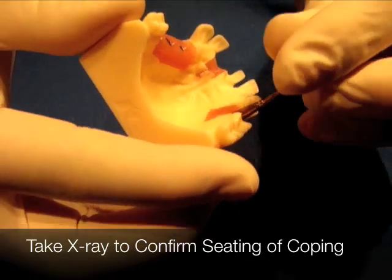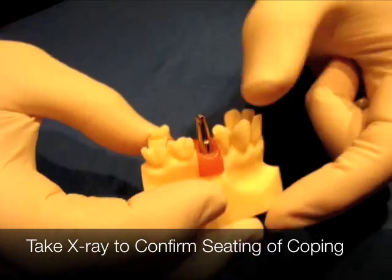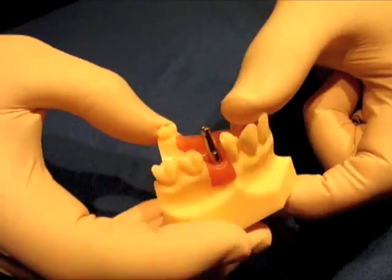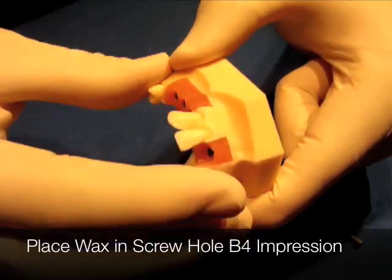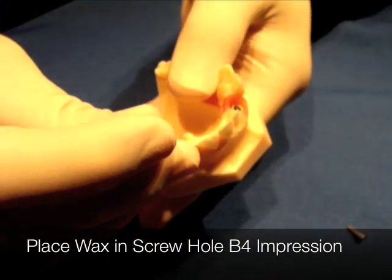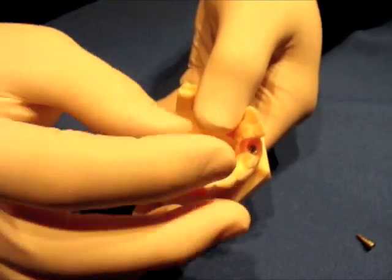Then you're going to take an x-ray. This is just finger-tightened down — you take an x-ray and that's going to be to take your impression. So you take an impression tray and go over top of this. Then you remove this and send the patient back out with their healing button.